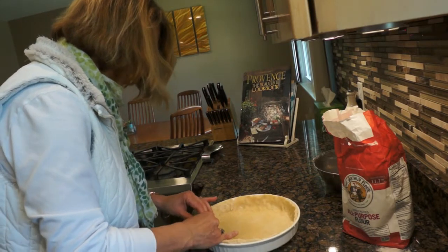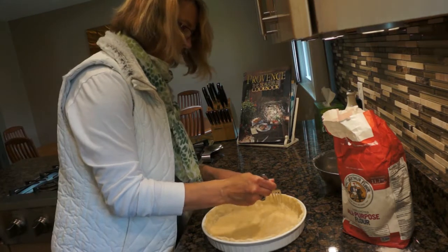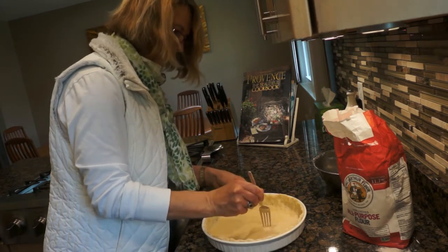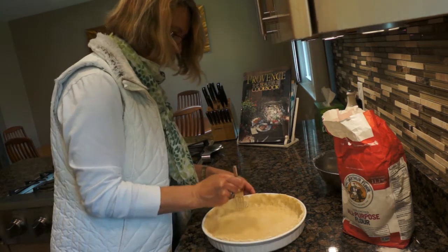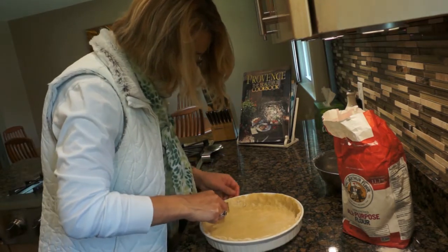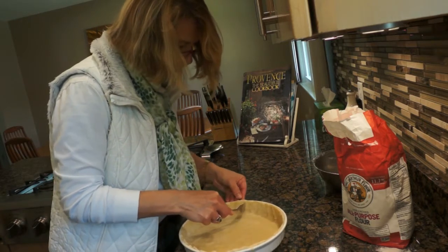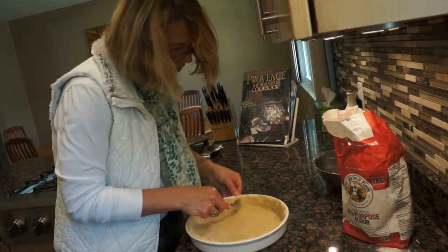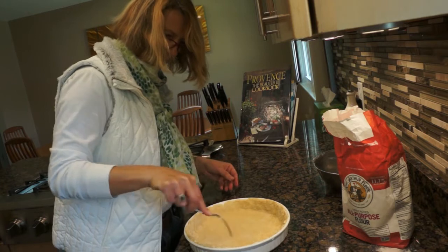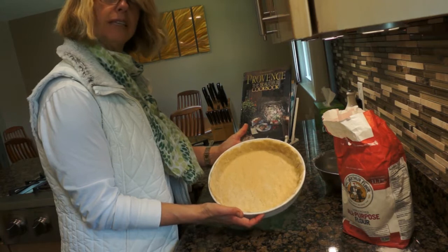We're going to slightly pre-cook the crust with the oven preheated at 400. Take a fork and make sure you poke holes in your pie crust — first the bottom, just like this, and also the sides. These holes allow the air to come out and your pie crust not to bubble too much. It is now ready for the oven.